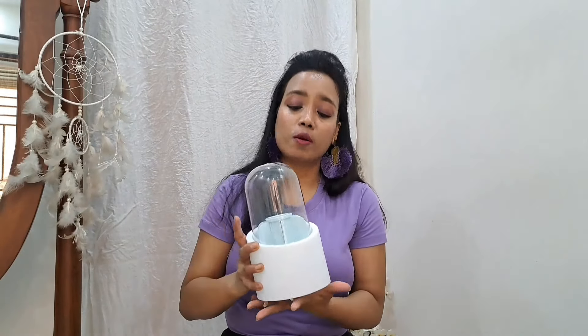The price point is good for regular use. I also bought this brush holder — it was around 299 or 300 rupees. I'll mention the actual price on screen.